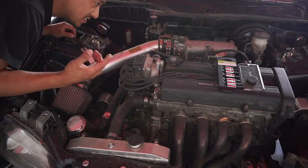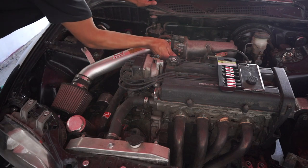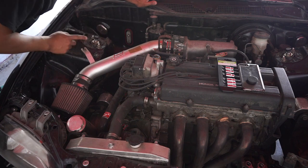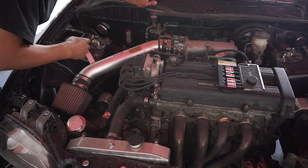Next we are gonna be pulling off the intake. We need a 10 millimeter here to pull this off the valve cover, and all we need is an 11 millimeter here — so a 10 or 11 and this thing will pop right off. That'll be that, then we've got the header after.